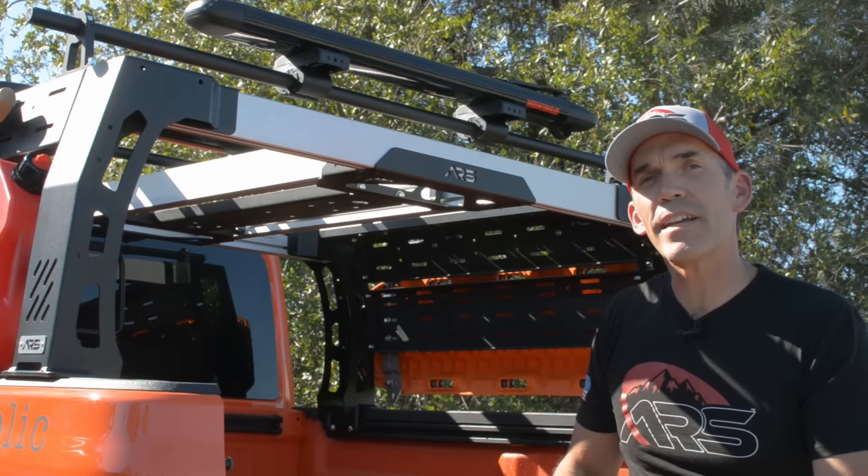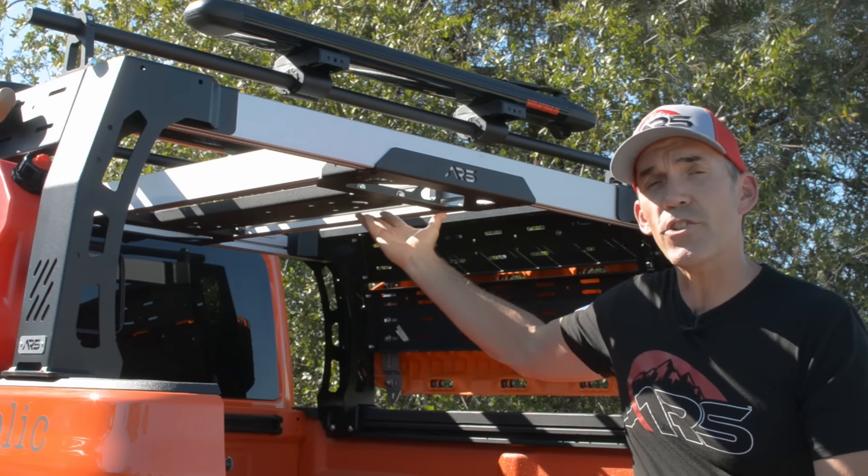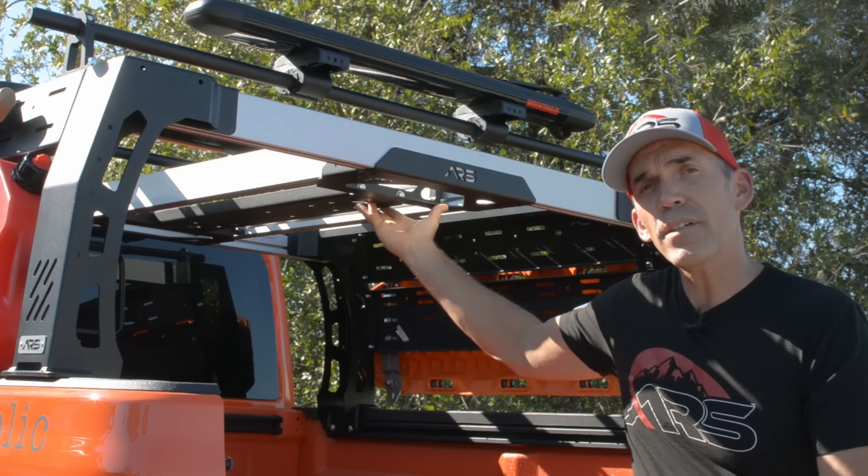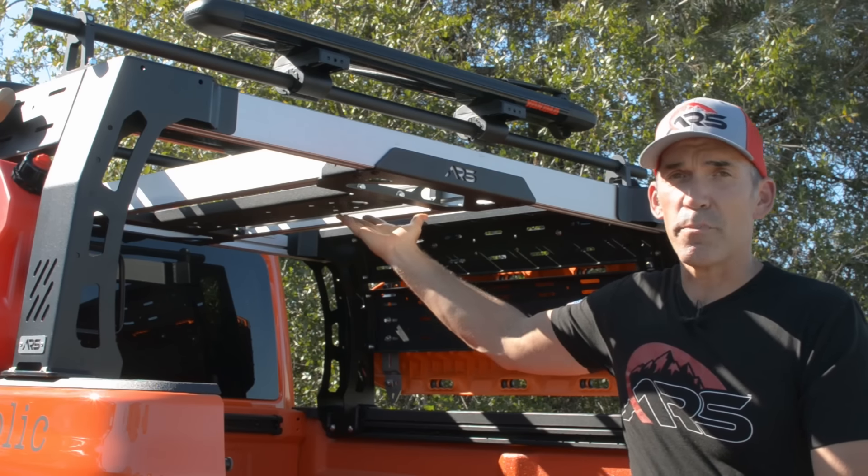Another optional accessory for the bed rack system is the center support kit. This increases the overall rigidity of the bed rack system, but it also gives you the ability to mount rotopacks, max tracks, tools, or even a spare tire.